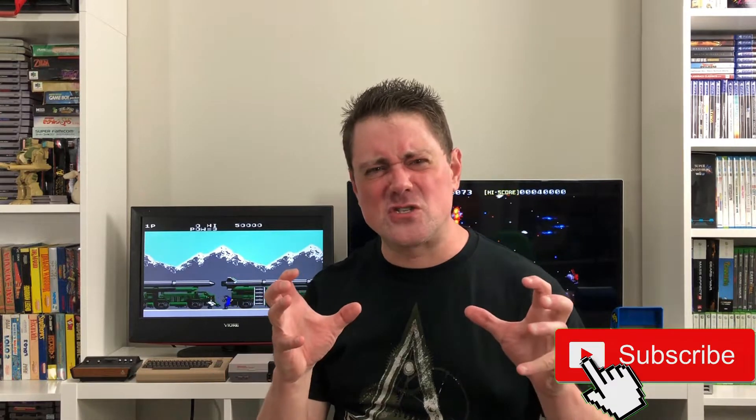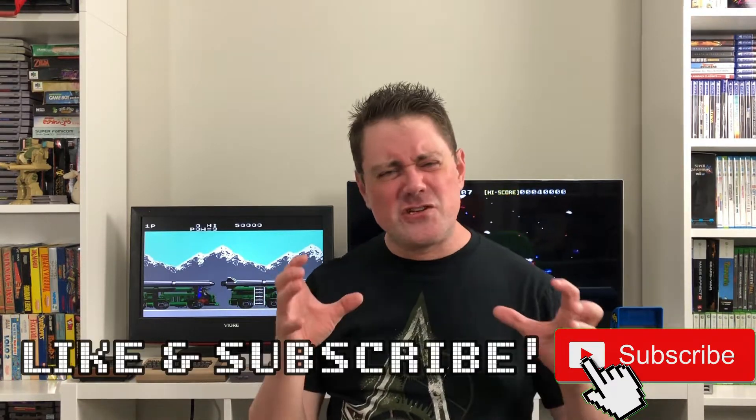What's up everybody, MC Mer here, welcome back to the show. Today we're getting into another fantabulous game review. Before we get started, I'm going to need you to drop a like on this video, make sure that you subscribe to the MC Mer Show, and hit that notification bell so you never miss an upload.